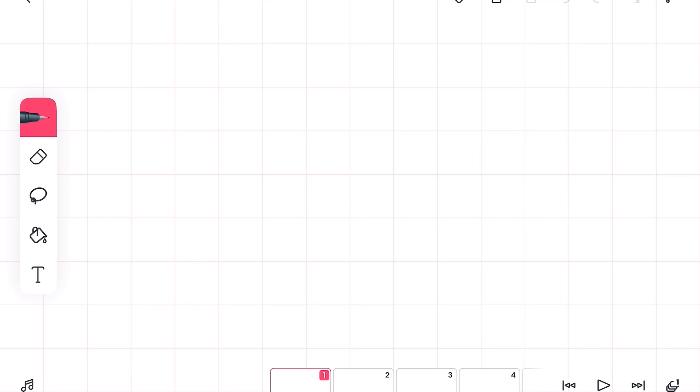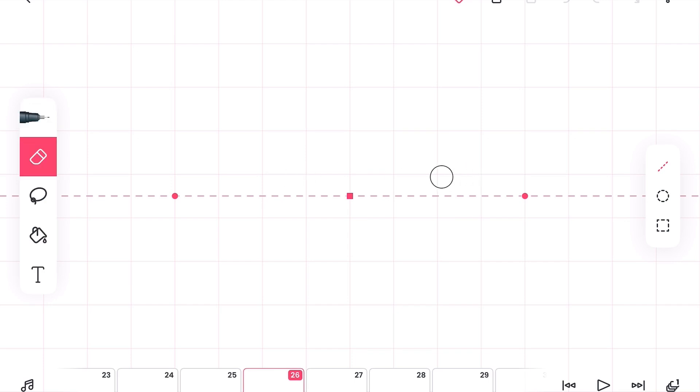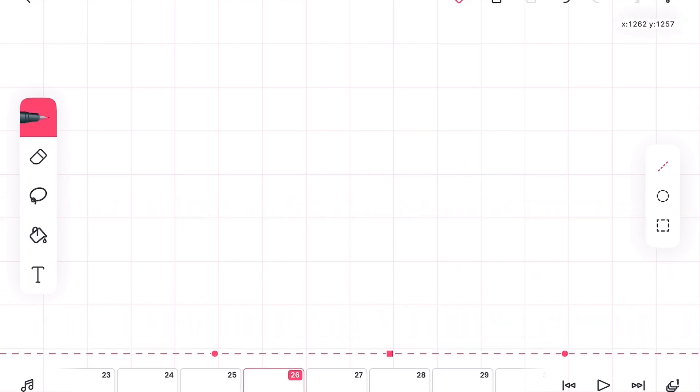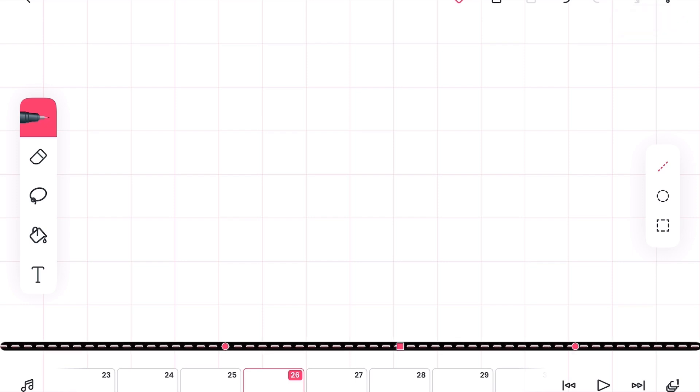I'm going to pull out my pen, which I always use to animate. As I always do, I start with my pen and do a 15px ground. Now I copy and paste — I'm not sure why I started at frame 26, but that doesn't really matter.